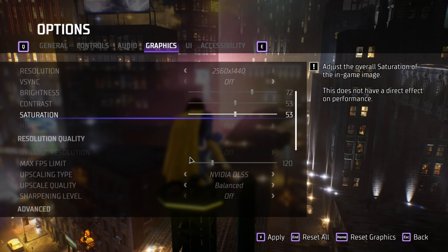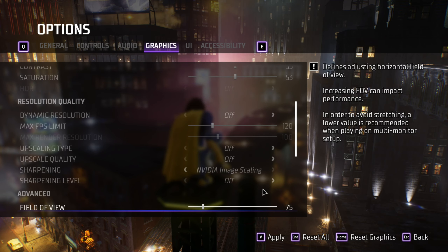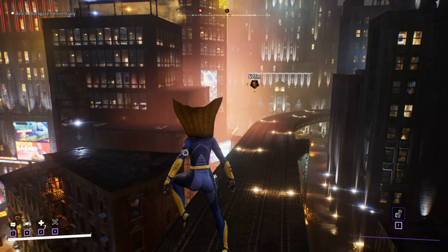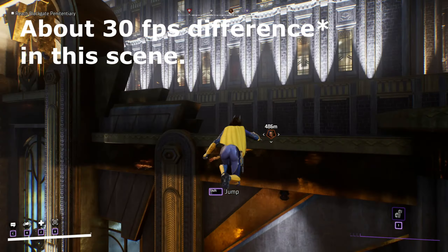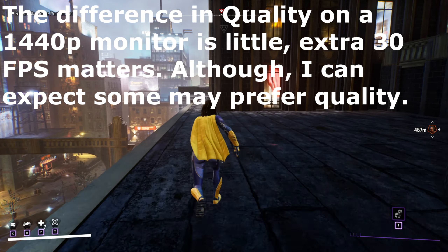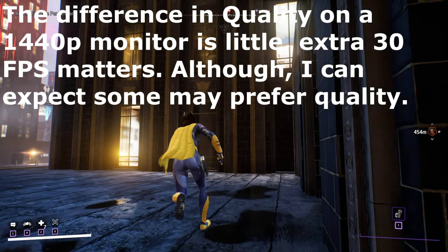I will actually turn DLSS off and I am seeing reduced FPS when I turn DLSS off — it's 41 FPS, or 37 FPS now when I'm not using any kind of DLSS scaling. And honestly I would much rather have the FPS. I know it's only 30 FPS, it's not going to be a huge difference for most people, because you see a night and day difference in, let's say, 40 FPS and 120 FPS.